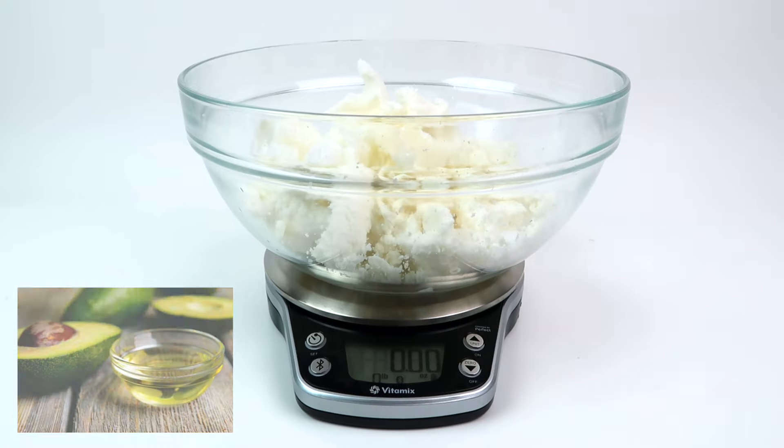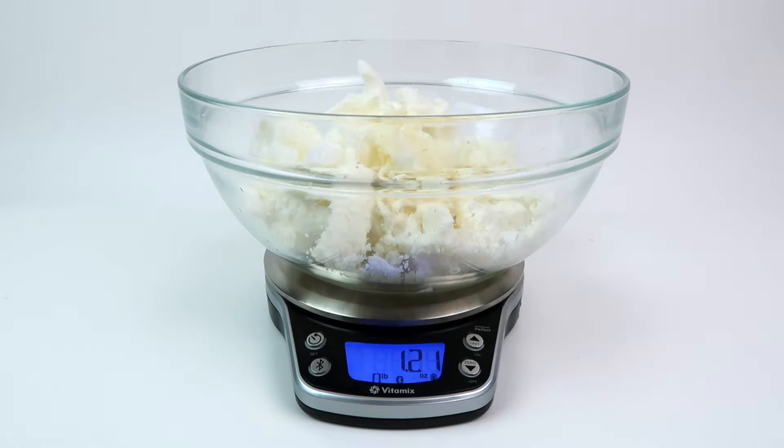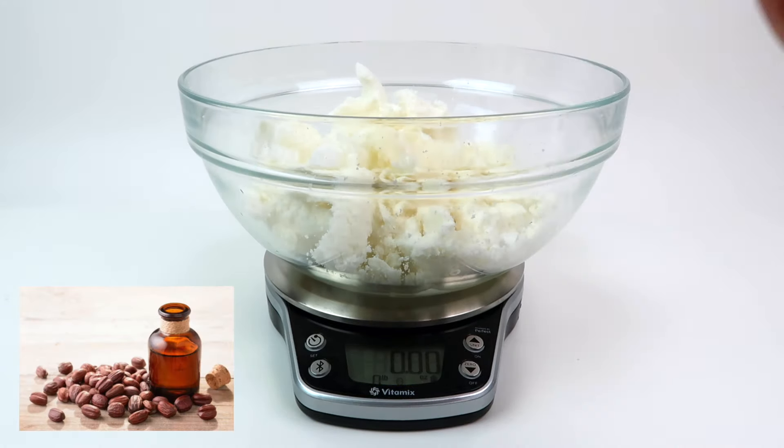Next is avocado oil, which protects against UV damage and increases collagen metabolism. It's very high in fatty acids and vitamins, so it's a very well-rounded oil. It's also high in antioxidants and anti-inflammatory properties.